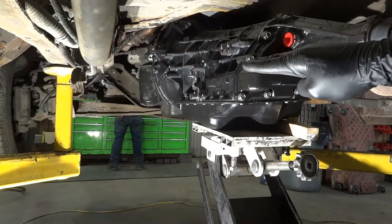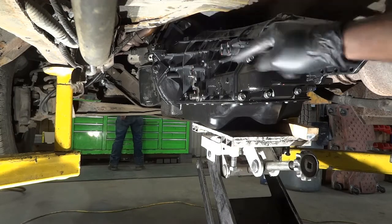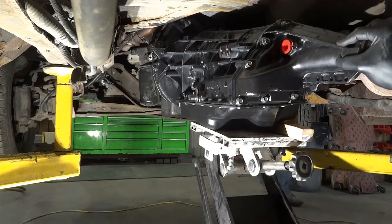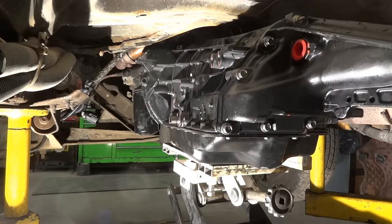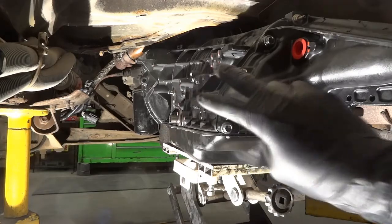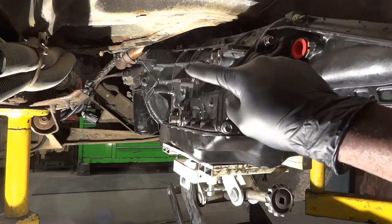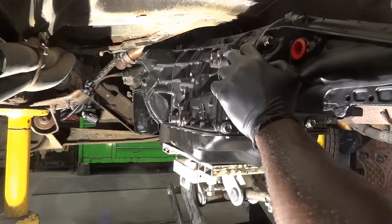Once everything is lined up we're going to go around the bell housing and put the bolts on. Once we get the bolts started everything else should be easy. I'm going to push the transmission forward just a little bit. The transmission is lined up with the engine — it's parallel to the engine right now. The holes on the transmission and the holes on the engine block are also lined up.